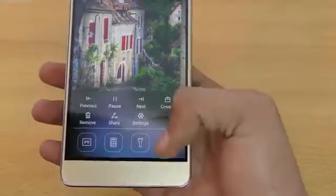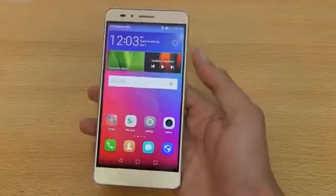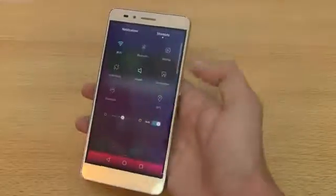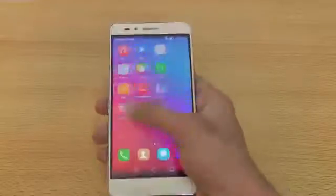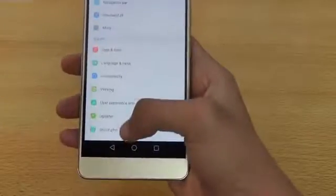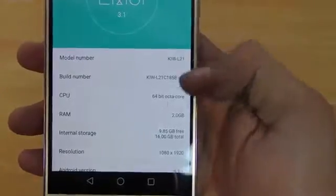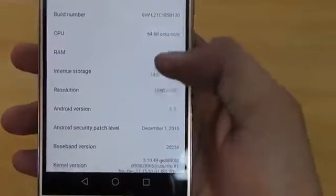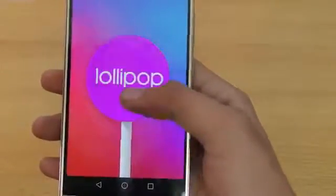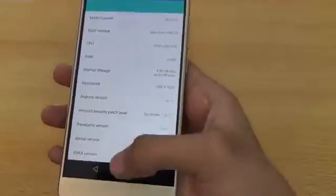I'll be doing a full review after spending some more time with it. Let me confirm — this phone runs Android 5.1.1 Lollipop on a 64-bit chipset. Pretty good, though you don't get the stock Lollipop experience, which is okay.